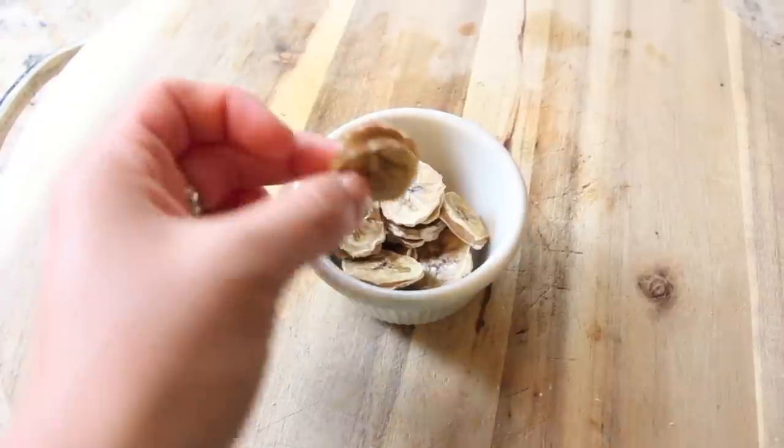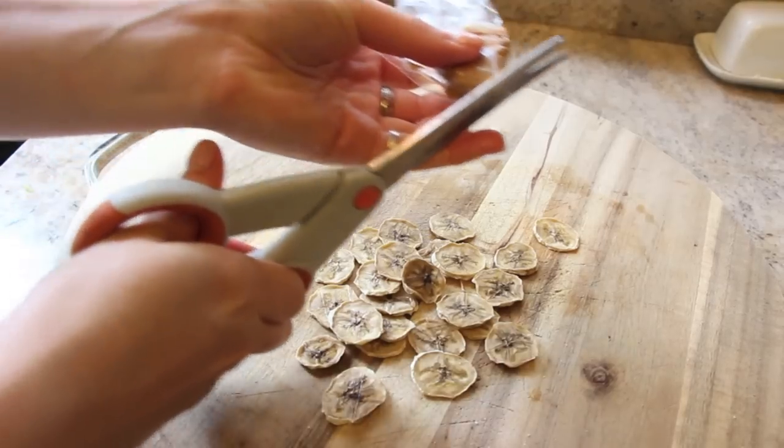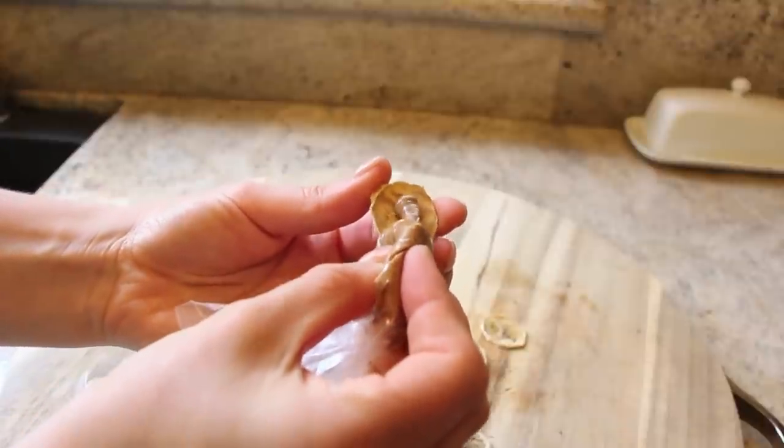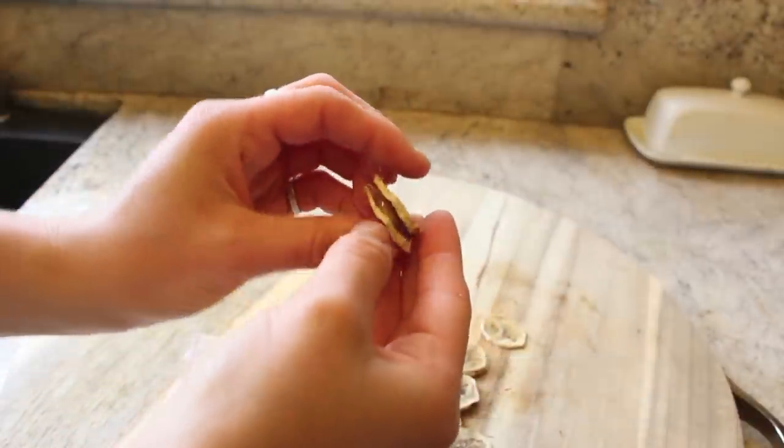I don't have a name for these yet, but they kind of remind me of those little peanut butter sandwich crackers — but these are a lot healthier, not processed, with no weird added preservatives. You can find banana chips at your local store or health food store, or I just dehydrated my own bananas. All you have to do is put a little bit of almond butter or peanut butter in the middle and sandwich the two together. These are such a great snack because they have potassium and really healthy fat for your brain — they're going to help you think while you're at school, and they're great especially if you run or are active after school.